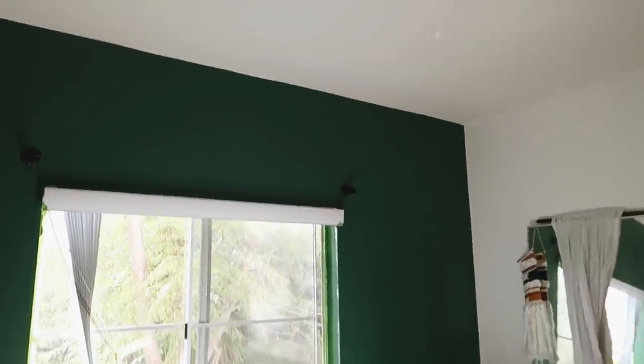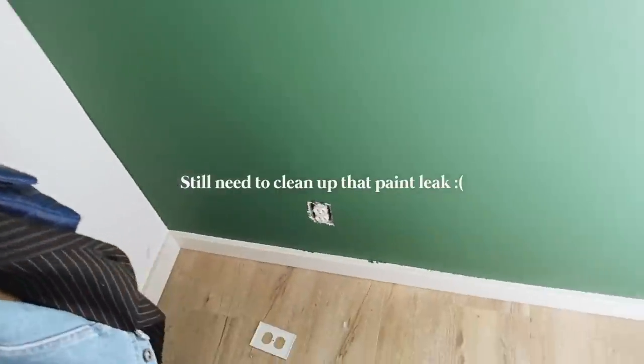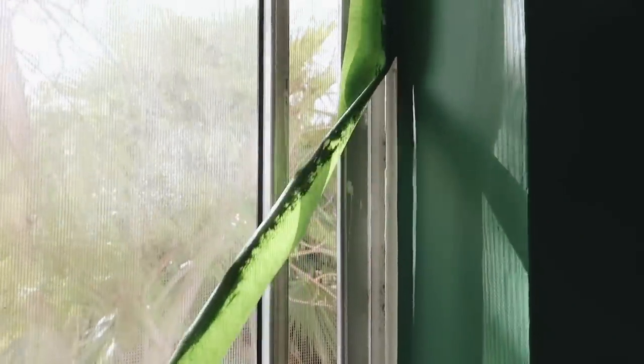I just pulled off all of the tape and I am just obsessed. I'm not even done pulling it off the window yet, but it looks so pretty. This color is amazing — I highly recommend it. Again, it's Green Kale by Sherwin-Williams. The satisfaction of this is incredible.